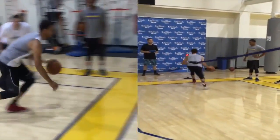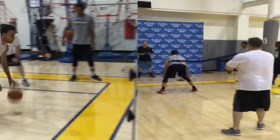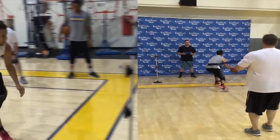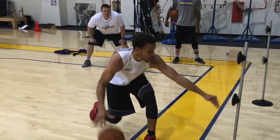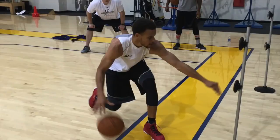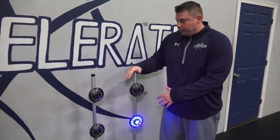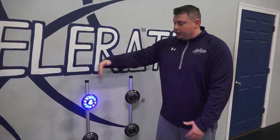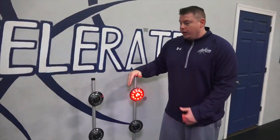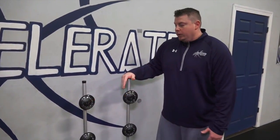We've seen Stephen Curry working with you and doing a drill with lights that has been out there on social media — but what is it exactly? This is a tool that we use with Steph, both offseason and during the season. During the season is when it's going to be the biggest part of what we do. These lights allow us to train his brain in decision making by giving him different assignments on the lights and then grading the accuracy and speed of the decision. We can do it stationary and we can do it on the move and in transition.